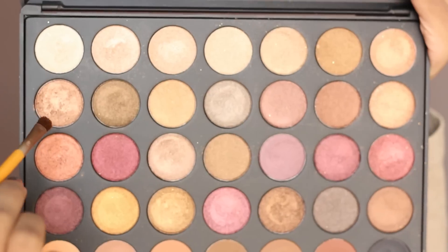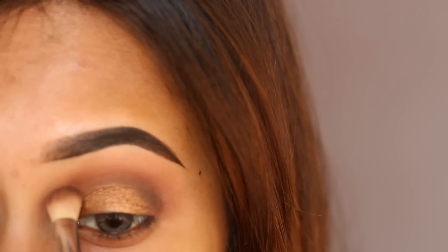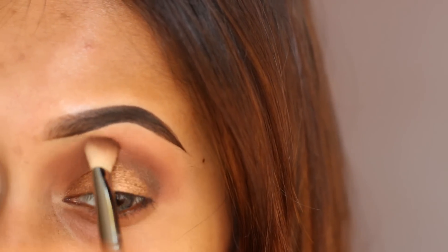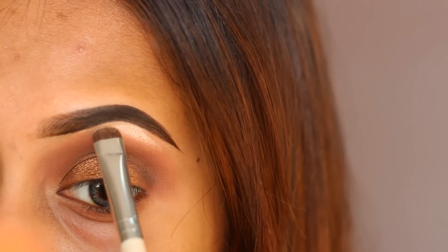From the same palette, I'm taking this bronzy shimmery brown shadow and applying it on my entire lid. Then I'll be darkening the other shadow a bit. Don't forget to blend the shadow evenly. Now I'm highlighting the brow bone with a shimmery white shadow from the 35F palette.